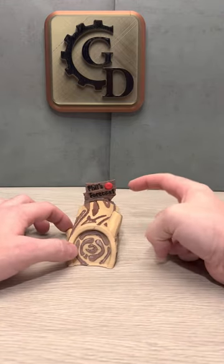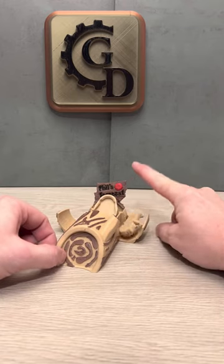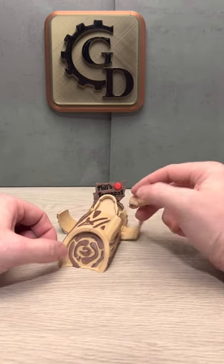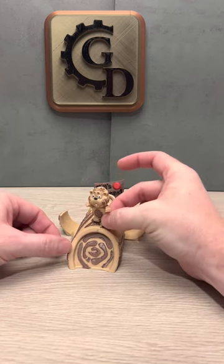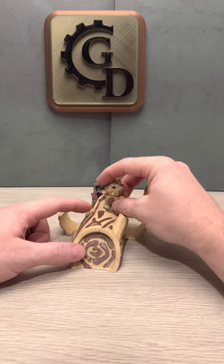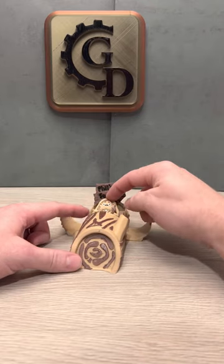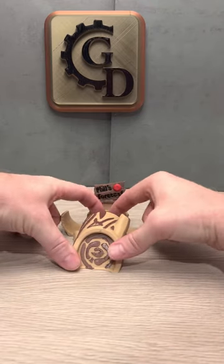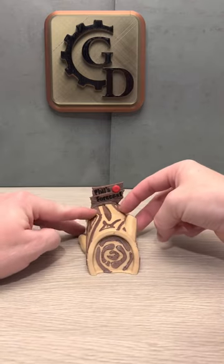It says Phil's Forecast. And when you push the little red button here — boom! Hi, Phil. There we go. Now, does he see his shadow or not? I'm not going to be the judge of that one. But you can load him back up in here. Maybe go have your friends decide whether he sees his shadow or not. There we go. He goes back down in there like that. The doors close.